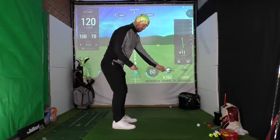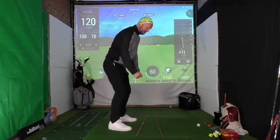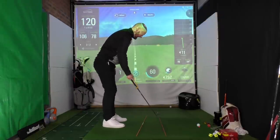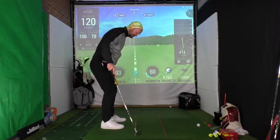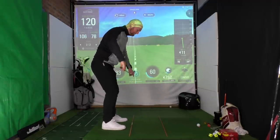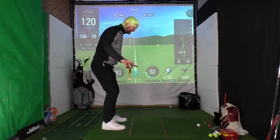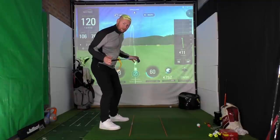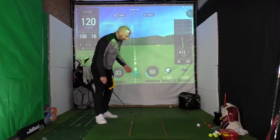One of the great things I like doing with alignment sticks is working on parallel points when addressing a golf ball. If you have your club down aiming towards the target, your body line might be off. They're fantastic for seeing the ball-to-target line and making sure your body-to-target line is inside that but parallel to it — like a train track. A lot of people get confused and think they should aim their body directly at the target, rather than having it parallel inside.